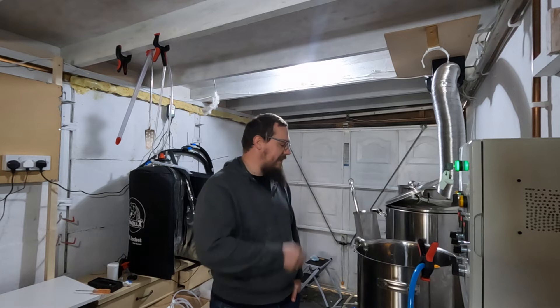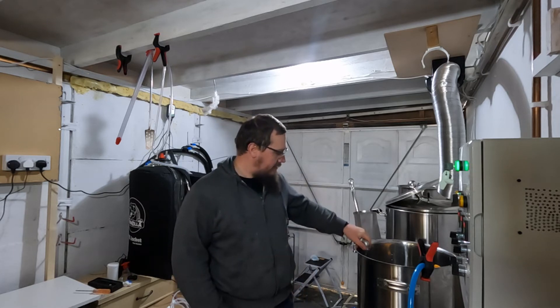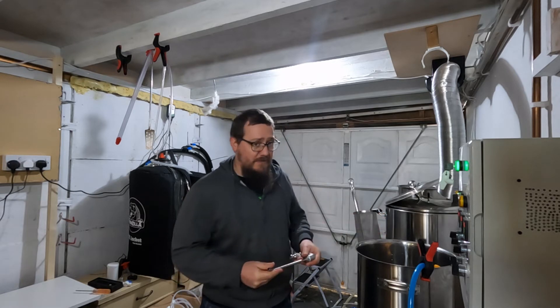Just today while I was doing some cleaning, I was wondering if I had the odds and sods to actually create my own whirlpool. And funnily enough, I did.